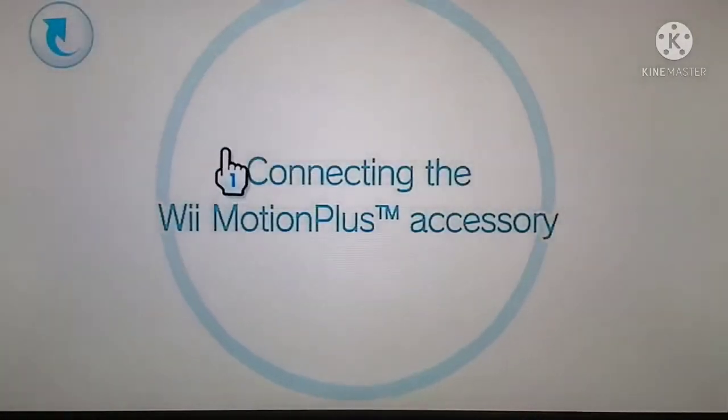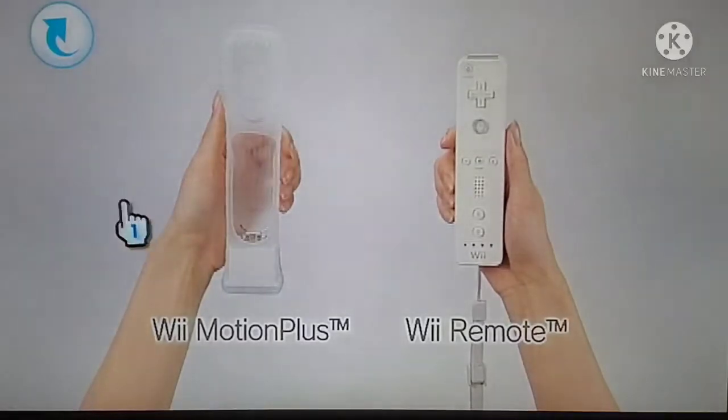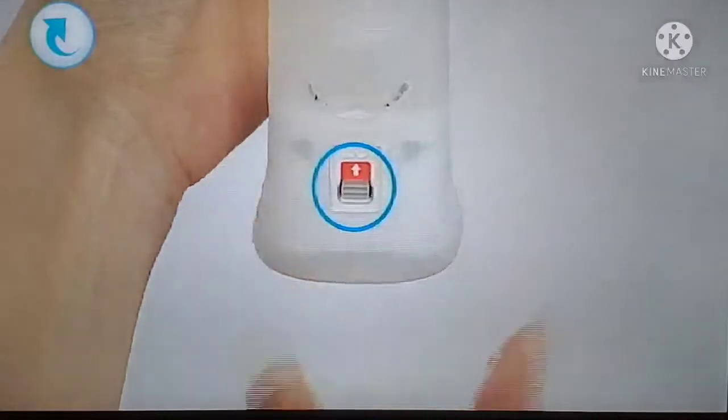Connecting the Wii Motion Plus Accessory. First you'll need your Wii Remote Controller and Wii Motion Plus. Turn the Wii Motion Plus Accessory so that you can see the arrow on the lock switch.